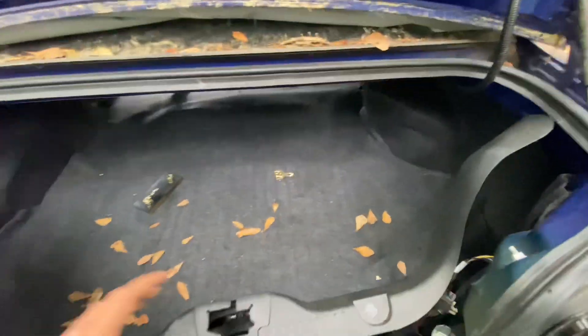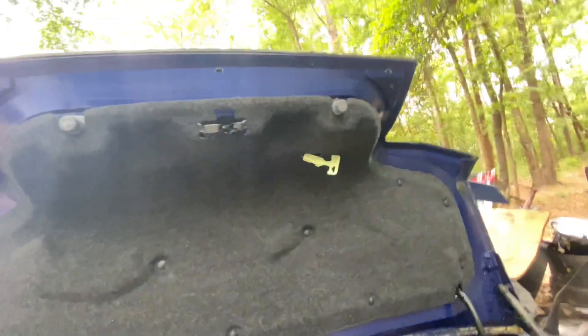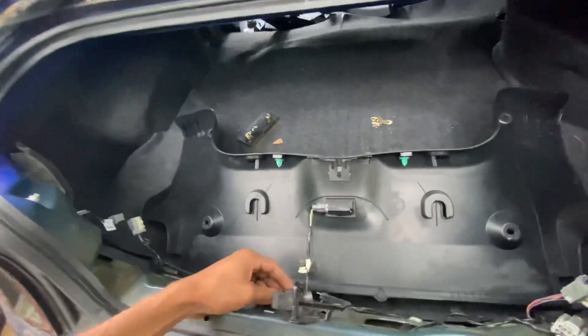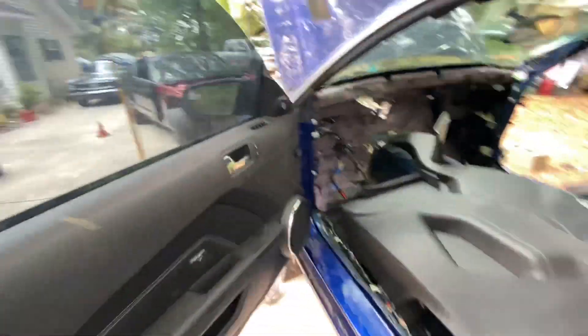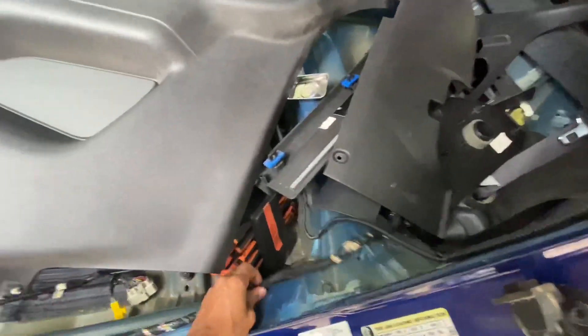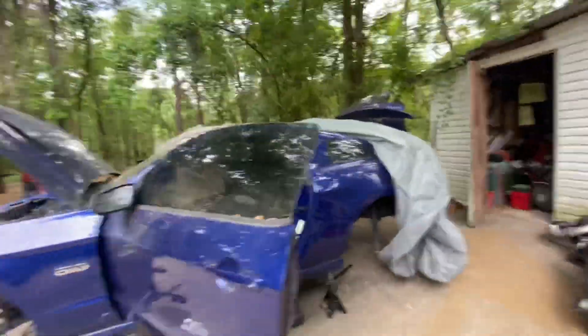I already got pretty much everything out of this thing. I still gotta take the whole trunk setup out — the harness, the stuff in here, the trunk ledge — and swap it into the other trunk. Gotta get the tail lights out, the interior. All I have left to get out is the harness and the trunk, and it'll be done. There won't be nothing left in here.